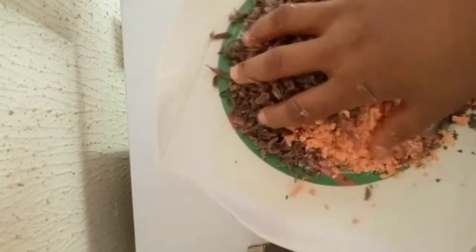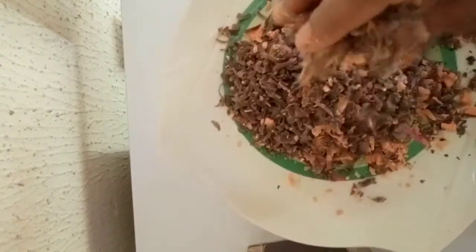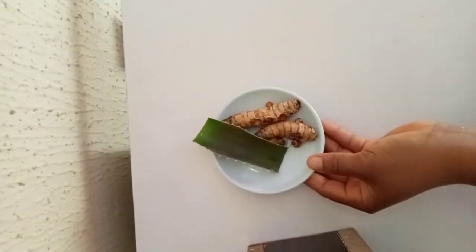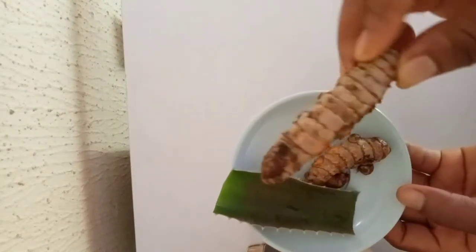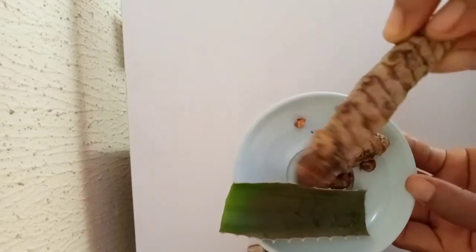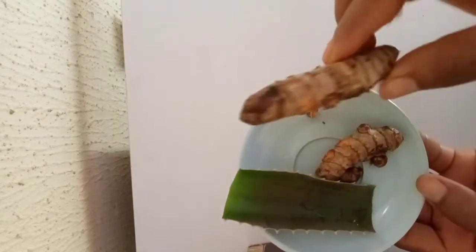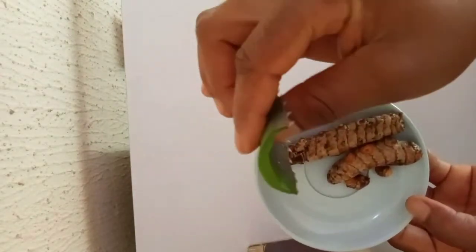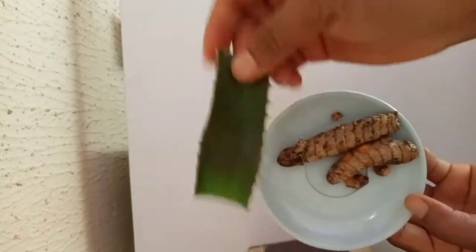Here's how our soap looks like. What I have here is my turmeric — I don't have the dried or powdered turmeric, so I have the fresh turmeric. I'm going to blend it and add it to my soap. And I also have here my fresh aloe vera — I'm going to blend everything together and add it to the soap.